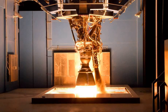Merlin is a family of rocket engines developed by SpaceX for use on its Falcon 1, Falcon 9, and Falcon Heavy launch vehicles. Merlin engines use RP-1 and liquid oxygen as rocket propellants in a gas generator power cycle. The Merlin engine was originally designed for sea recovery and reuse. The injector at the heart of Merlin is of the pintle type, first used in the Apollo program for the Lunar Module Landing Engine. Propellants are fed via a single-shaft, dual-impeller turbopump.